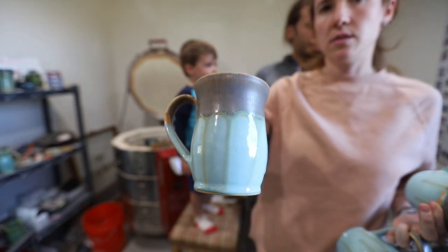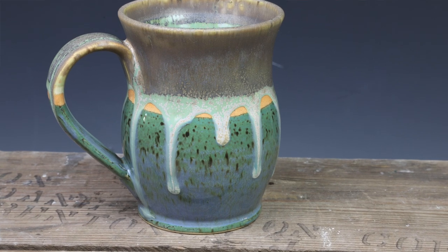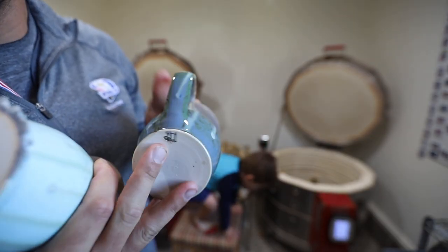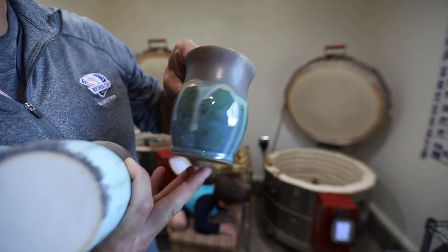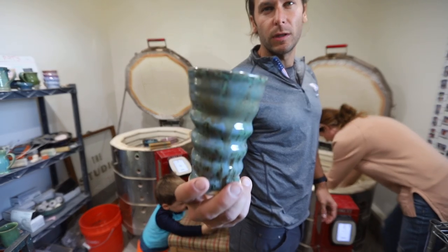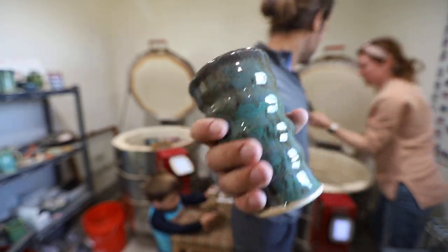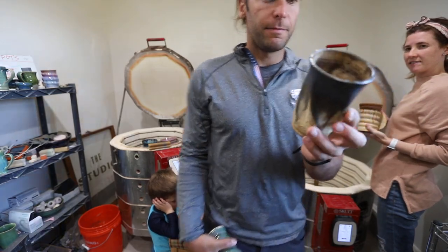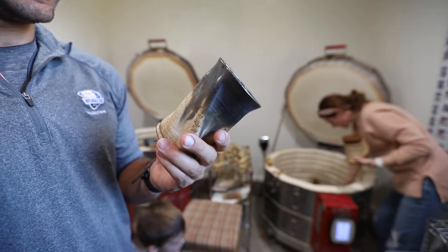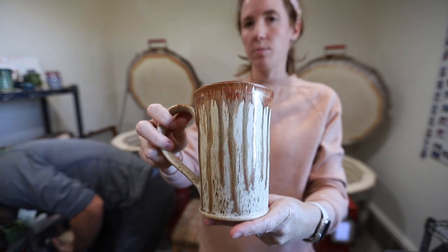This is the same glaze as the other one that dripped — look at that, isn't that sweet? Is that stone denim on the bottom? Nope, it's midnight rain. It kind of looks like denim though. That's midnight rain with fool's gold on top. But I think that looks better with the non-slow cooled. This is my tester for that custom order — it has bubbles in it. I think the only way to do it is to re-fire it, and I think it looks better at cone 6 than cone 7. Looks brighter. Beautiful.